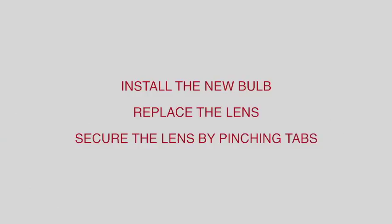Once complete, install the new bulb, replace the lens, and secure the lens in its place by pinching the tabs on the light assembly.